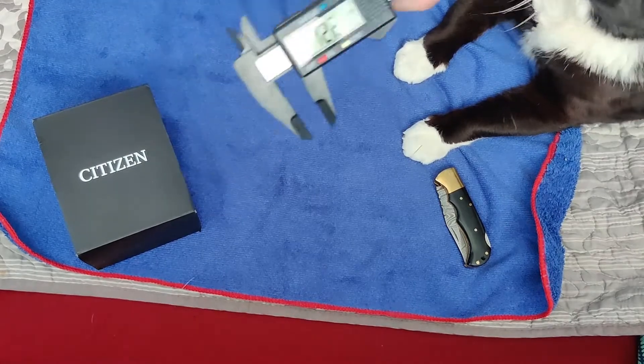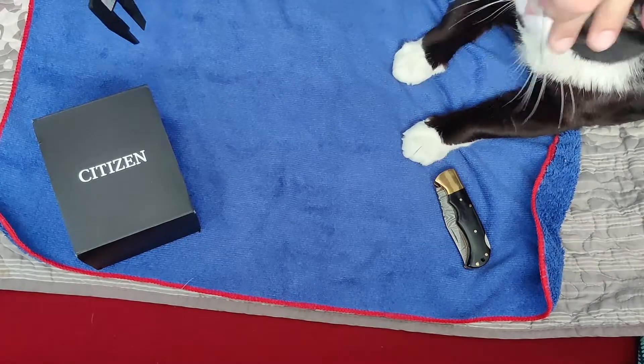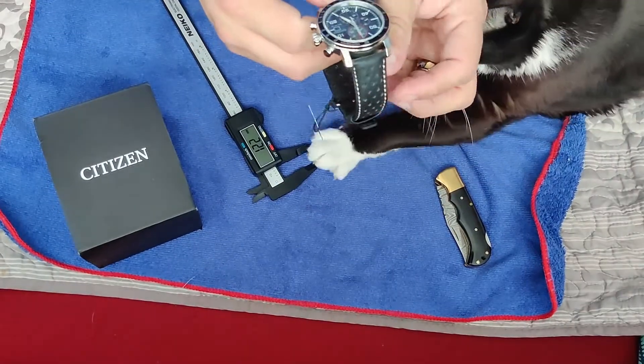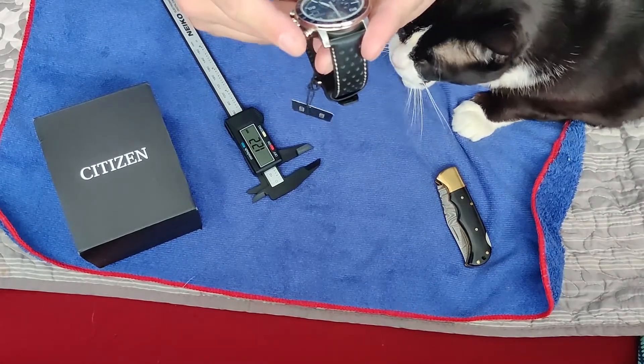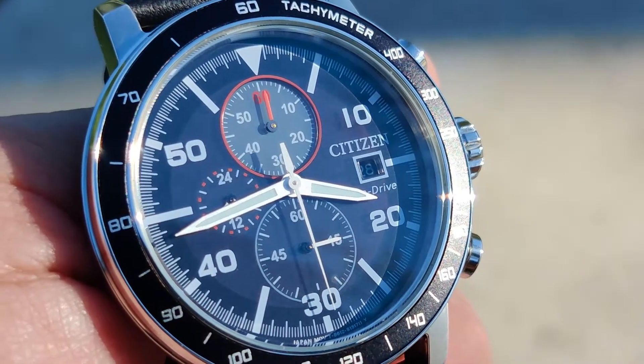12.2mm thick — not bad. What do you think? Dude, this is nice. Oh, the chronograph!